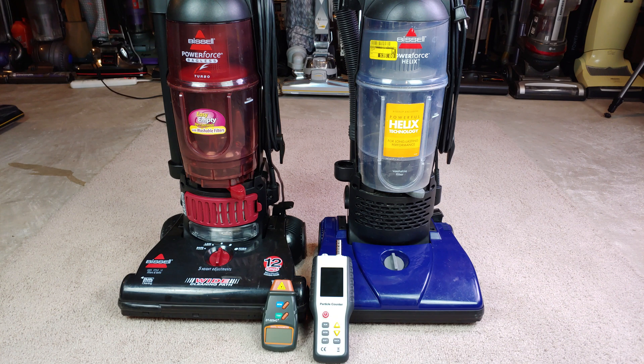On the right, we have this PowerForce Helix, and its brush roll RPM was previously measured at a peak of 71.31. It doesn't have a post-motor filter, but we can at least make an effort to measure whatever's coming out of the bottom of that machine right there. So let's get started with the brush roll RPM for the Turbo.